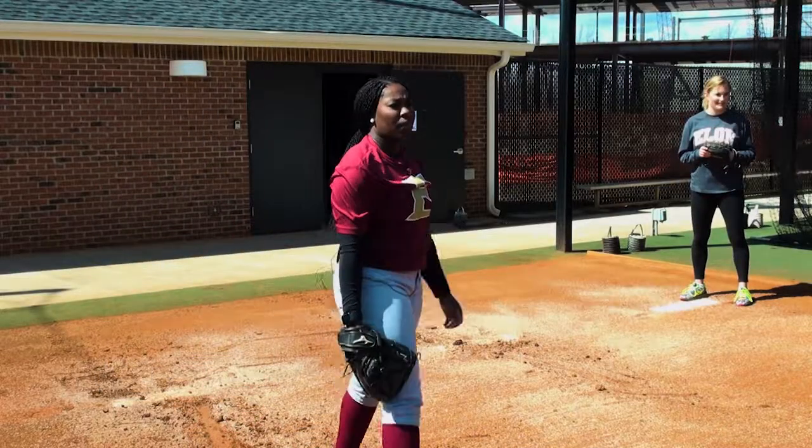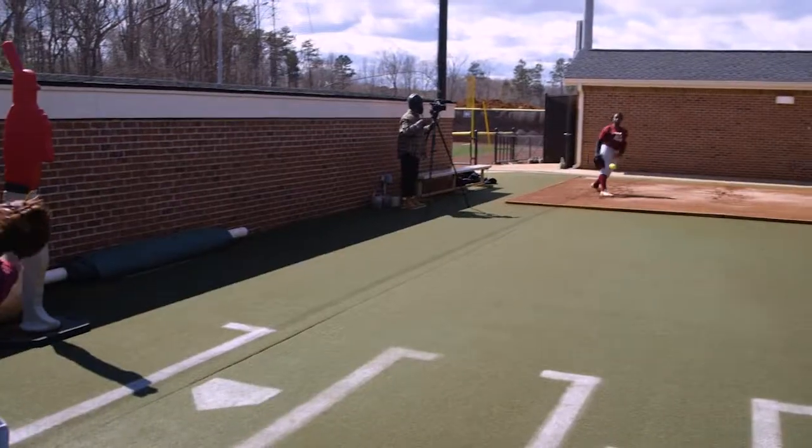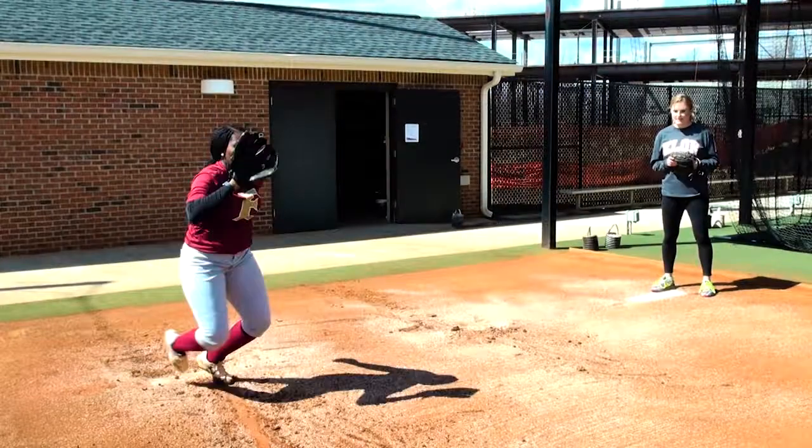What is your go-to pitch? Probably my fastball, because I know it's pretty much always a strike and I'm confident throwing it with any count.